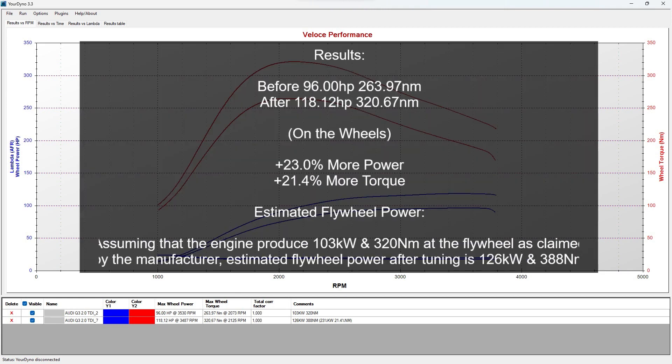Let's analyze the results. We've gained 23% more power and 21.4% more torque. Assuming the engine produces 103 kilowatt and 320 newton-meters at the flywheel as claimed by the manufacturer, the estimated flywheel power after tuning is 126 kilowatt and 388 newton-meters. Thank you for watching.